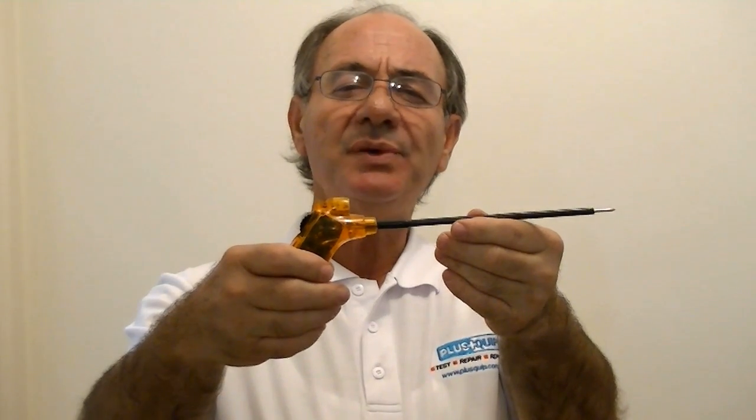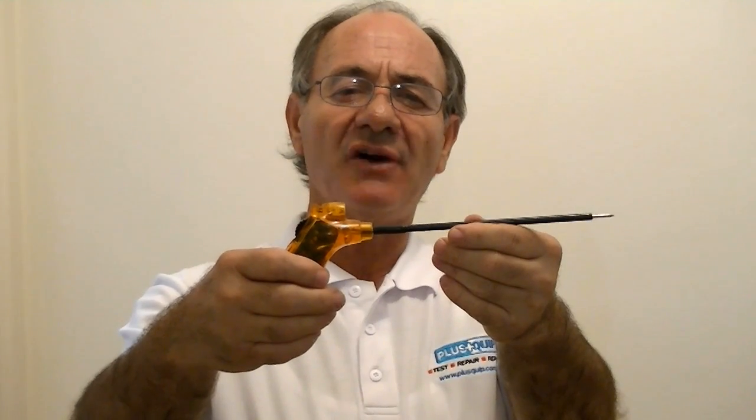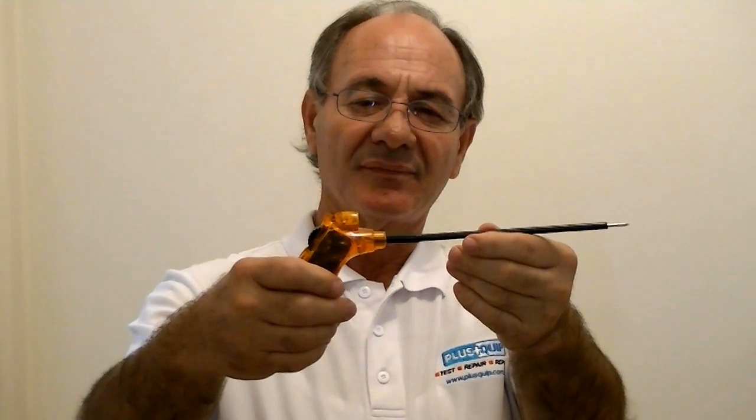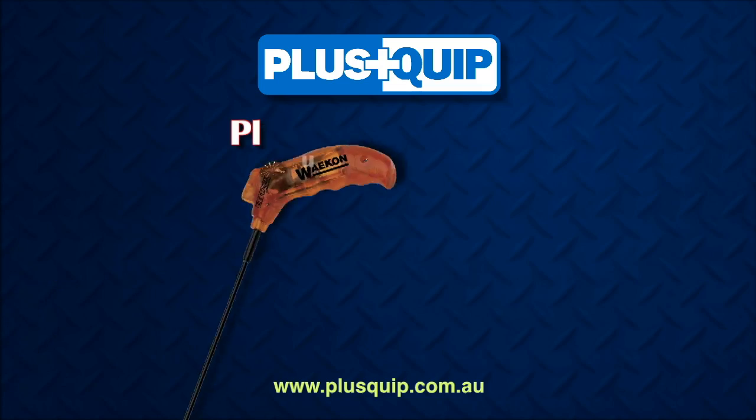Finally, the EQP025 will automatically power down and switch off after a short time of non-use. Thank you for your time.